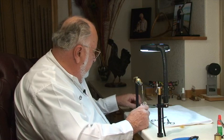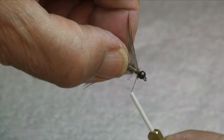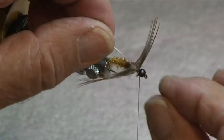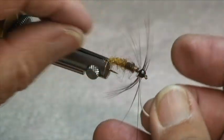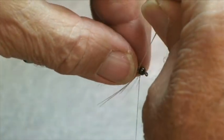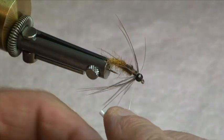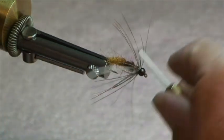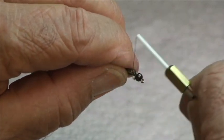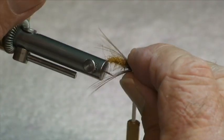Next we're going to put on our wet fly hackle. You saw how we prepped that. Tie it in with the shiny side forward — a couple of turns and secure it. Wind this on manually; fold your hackle and manually bring it around. It only takes about two turns. Fold that back — looking pretty good. Go over that a couple times; preen the feather back and wind right over it, right up to about there. That'll slope it backwards pretty good.